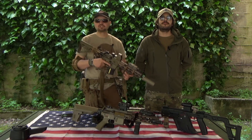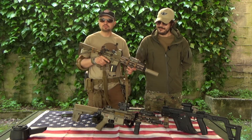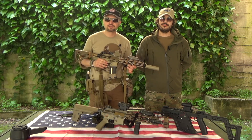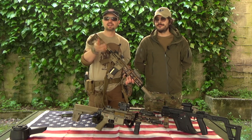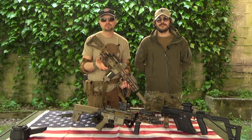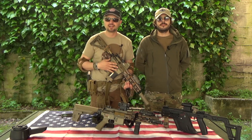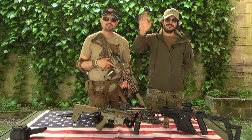Ragazzi, come avete visto la SG tira da paura. Il nostro Goffredo è stato molto gentile a prestarcela e a venire qui a fare il video con noi. La SG tira molto bene, ha un bel sound e le modifiche apportate sono molto buone. È un modello che noi consigliamo e speriamo che SpecNarms continui così a portarci prodotti similari. Mi raccomando ragazzi, condividete il video, mettete il like, iscrivetevi al canale. Faccio un appello ai negozianti: aiutateci a fornirci materiale per restare sempre aggiornati. Ci vediamo al prossimo video, ciao ragazzi!